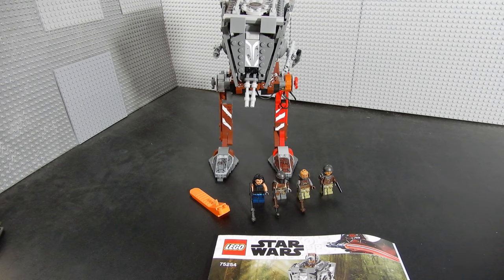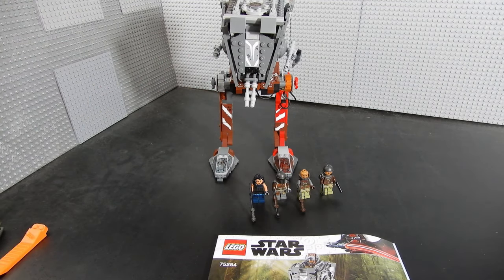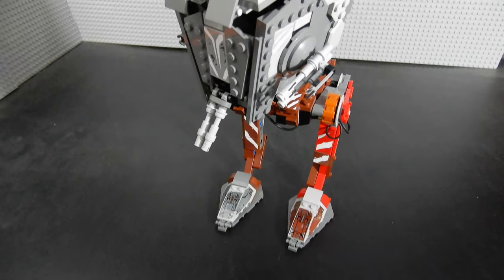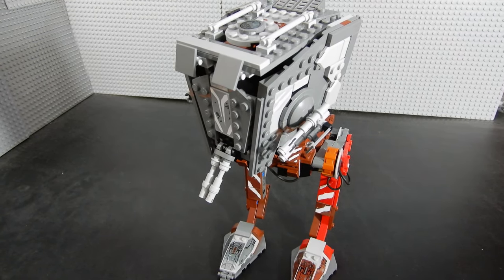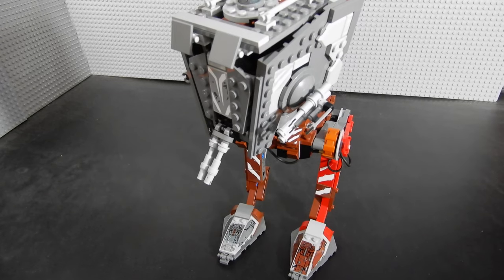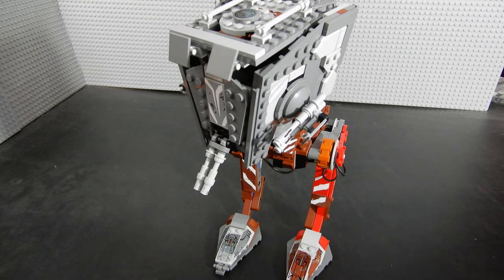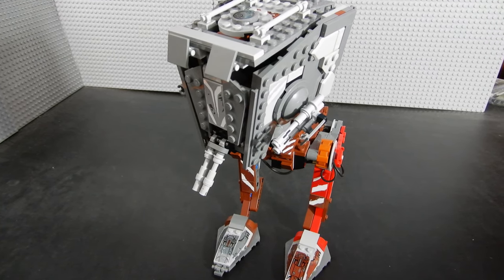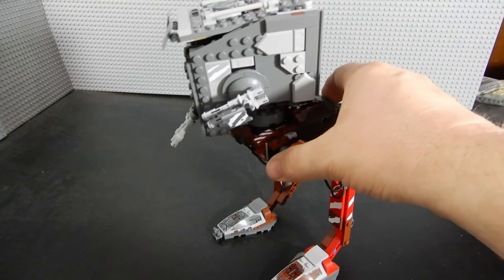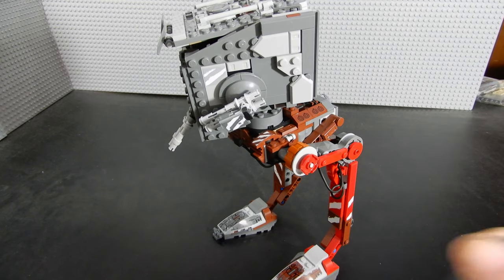As you can see, it includes four minifigures, and they also included the ultra-rare brick separator — very cool. The big thing you'll notice is the legs are a very different color from any of the AT-STs we've gotten in the past. They are red and brown, respectively, with some stickers for accents. It's essentially the same build as the one we got a few years back, however it's very different in its coloring. The build was pretty good, and if you already have an AT-ST, you don't necessarily need this one again, except you might want to get it for the figures.